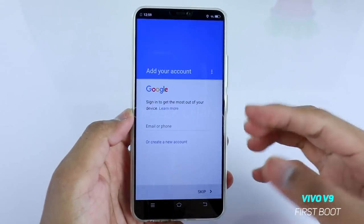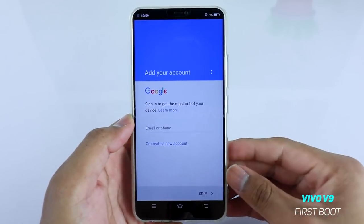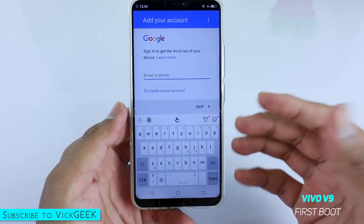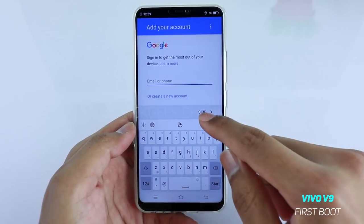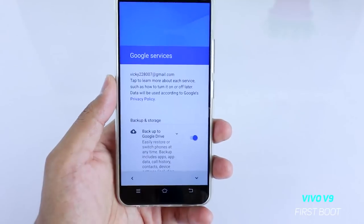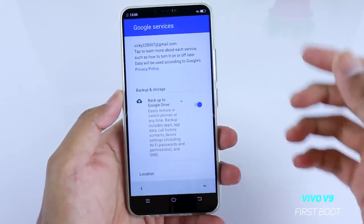Once it connects to the internet, it will check for a Google account. I suggest you open a Google Gmail account if you don't have one. If you do have one, just tap on your email or phone number and log into your Gmail account — that's what I'm doing right now. If you don't have a Gmail account, you can tap on the skip button and set it up later.